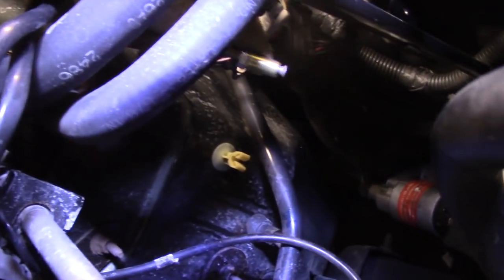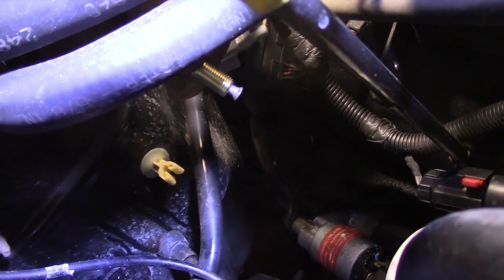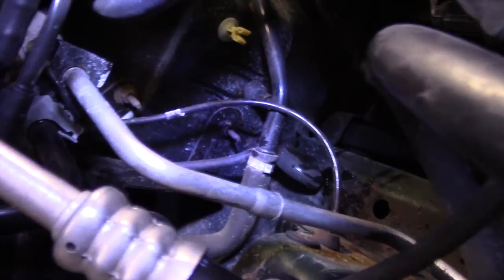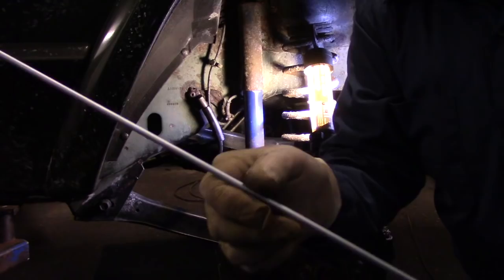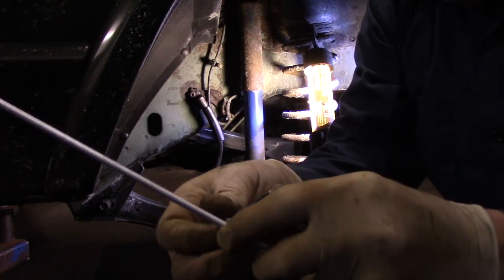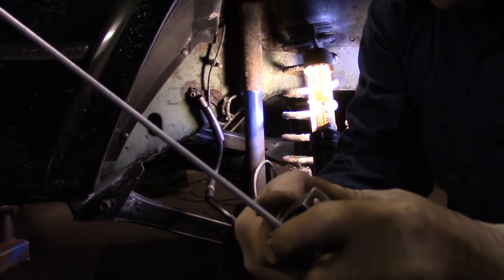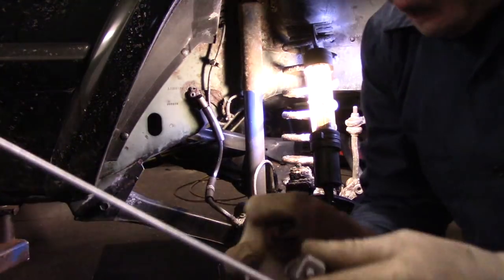This is the flare itself, and as you can see it looks just like the flare that we previously cut off. So now we can put the new line in through here. Now obviously this line is way too long, so I'm going to cut it off right over here so we have a shorter section to work with. We're going to do this just temporarily — it's not going to be the finished product — just to have less line to fumble with.